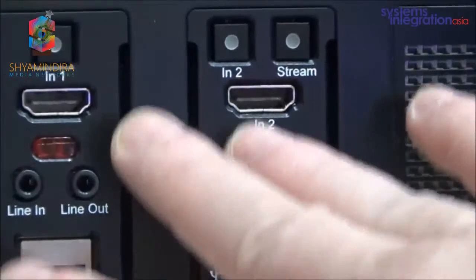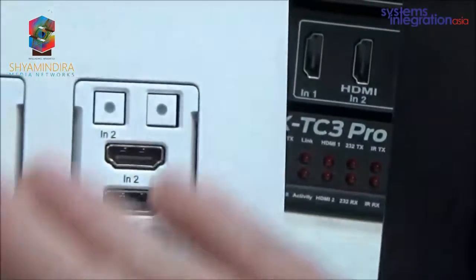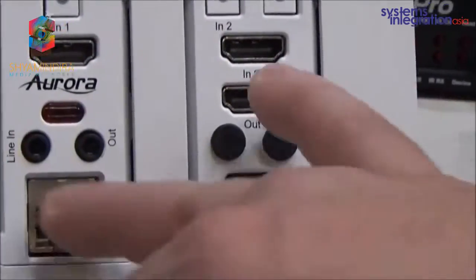The three-gang will also do fiber. The two-gang will run a little bit warmer, but it will do copper only. It will do two HDMI outputs, as well as two USBs and an Ethernet port. That is new from our STVUE product line.